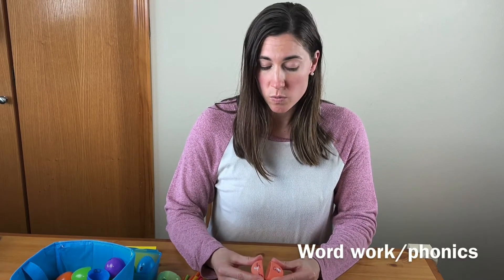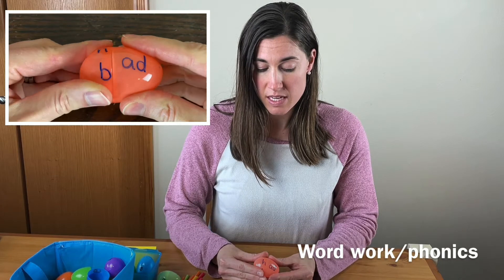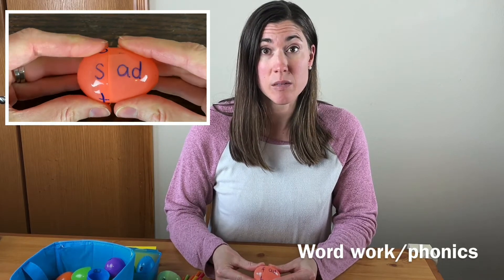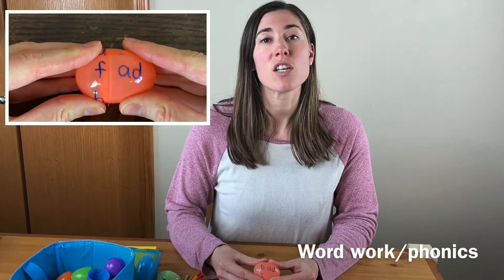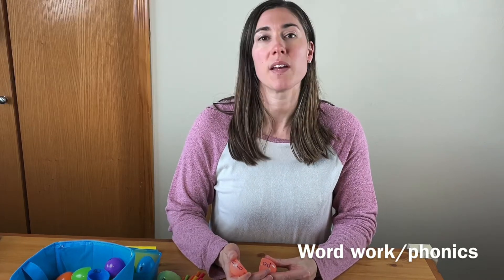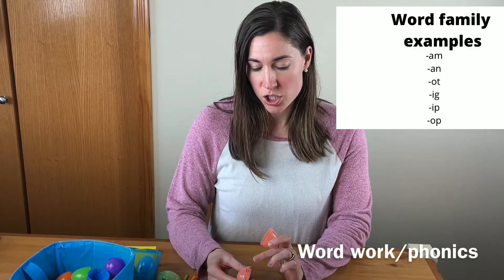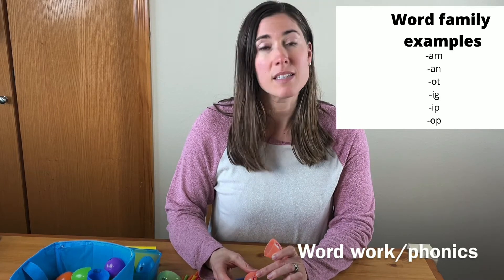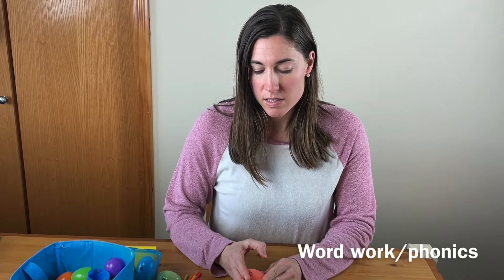The uppercase-lowercase matching would be a starting point, or you could do the beginning letter and then the word family. You could do simple CVC — consonant, vowel, consonant — words like 'had,' and then once they connect it together they can twist it to build another word: bad, dad, tad, sad. So you'd do just a word family ending like '-ad' or '-am' where you do a lot of different consonants and spin it to make new words.